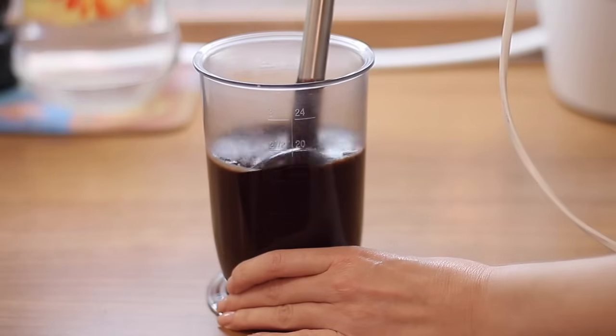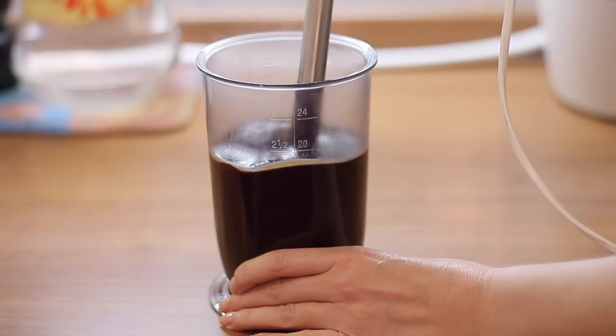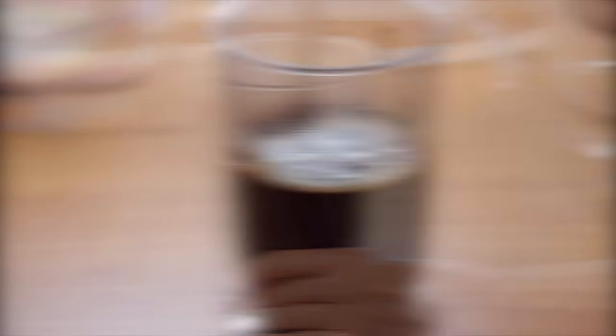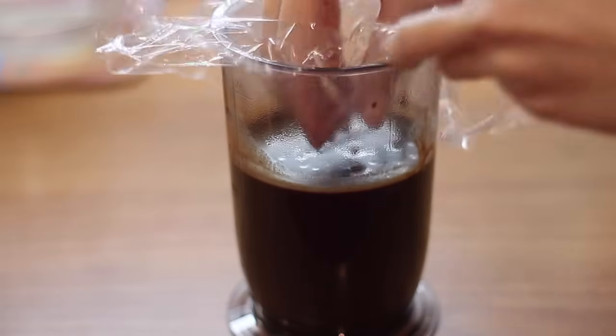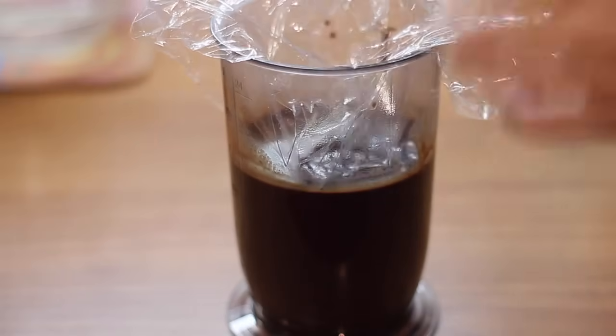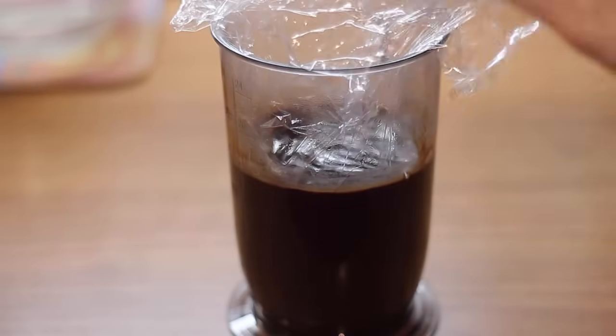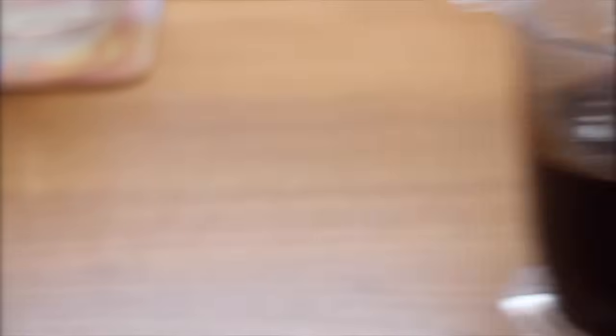Пробейте шоколадную глазурь блендером. Накройте пищевой пленкой так, чтобы она прилегала к поверхности глазури, и уберите в холодильник на сутки. Перед использованием разогрейте глазурь до 30 градусов.